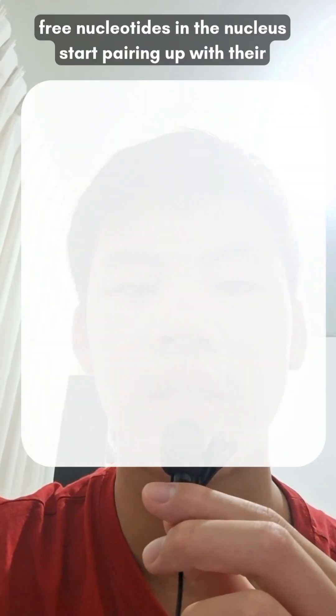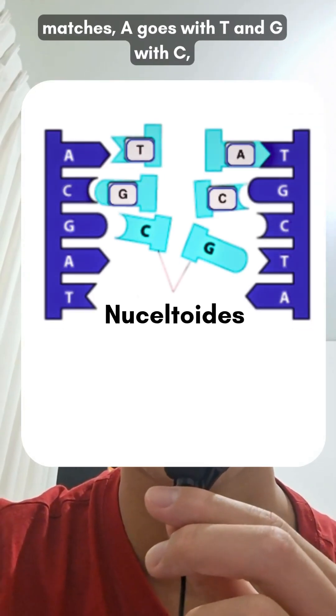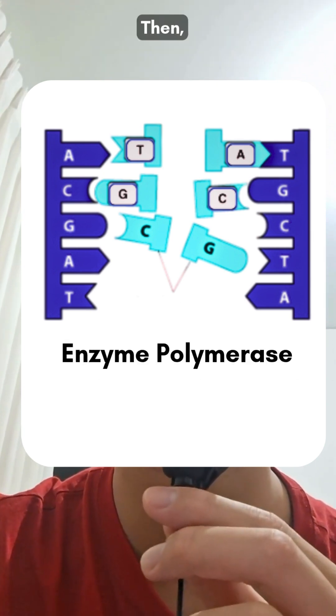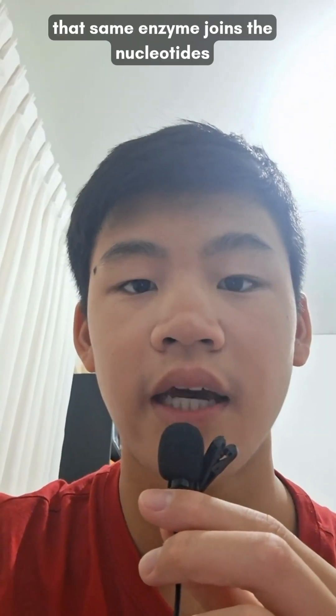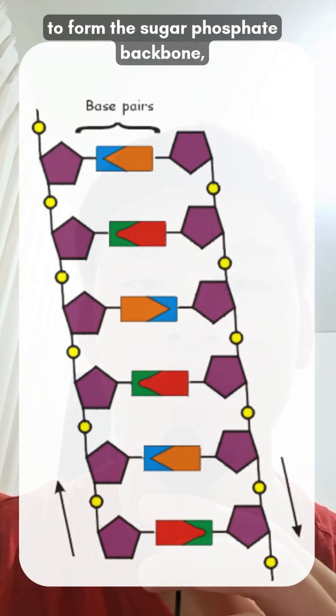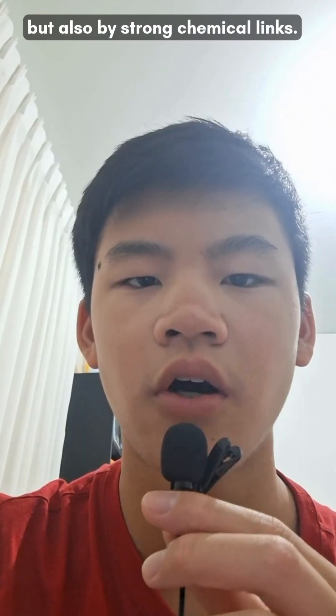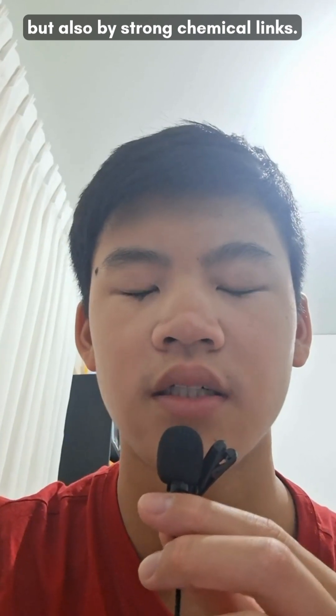Next, free nucleotides in the nucleus start pairing up with their matches: A goes with T and G with C, and DNA polymerase comes in to help link them together. Then that same enzyme joins the nucleotides to form the sugar-phosphate backbone, so the new strands aren't just held by hydrogen bonds but also by strong chemical links.